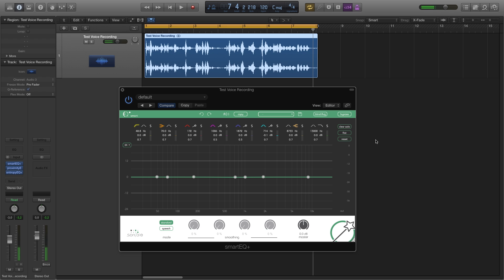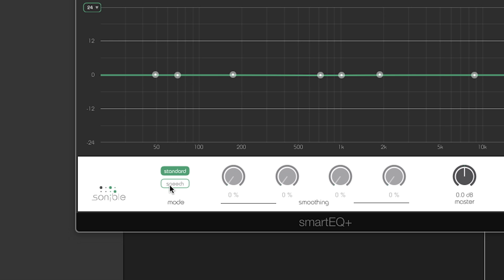There are a few undesirable things going on here. We intentionally didn't use the greatest of microphones to show you how quickly you can improve your recording with the self-learning feature of Smart EQ Plus. Let's activate the speech mode first.